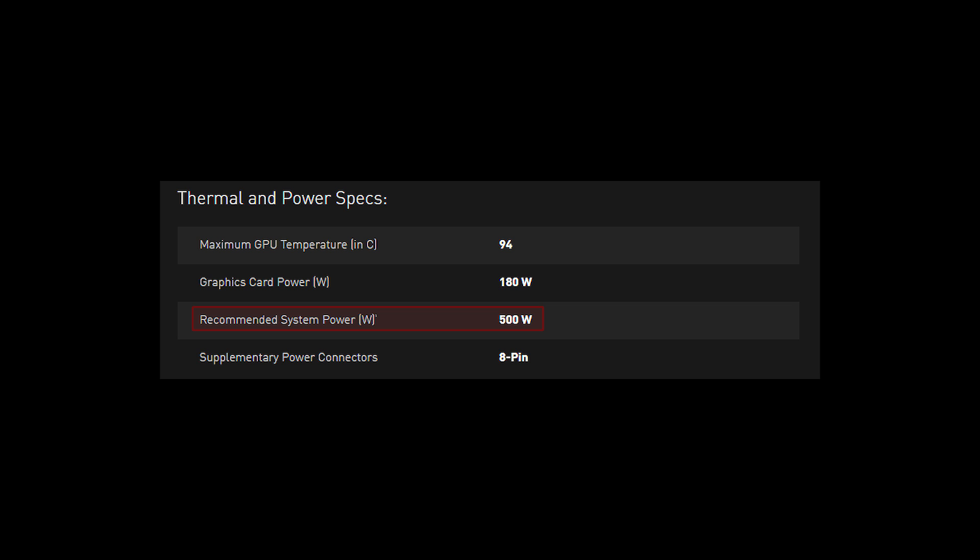You'll need a 500 watt or greater PSU. The 1080 is an efficient card with a TDP of 180 watts, but that may go up a bit if you overclock.